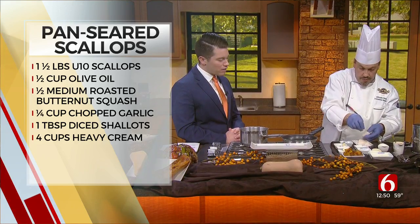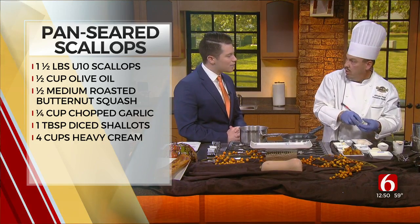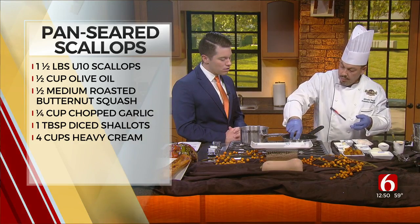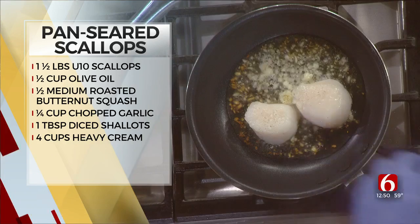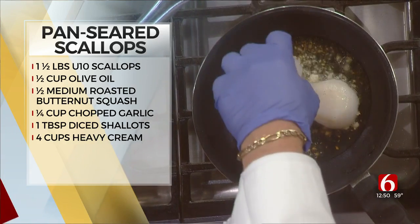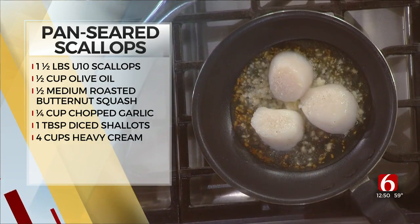I was asking you a second ago, how do you make sure that these are fresh scallops and good to go? They come perfectly sealed already in their own packaging. And when you get them from the store, they should be sealed.